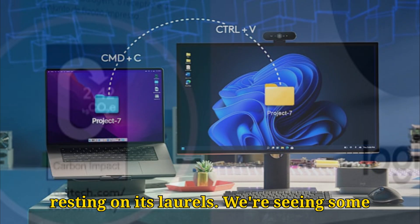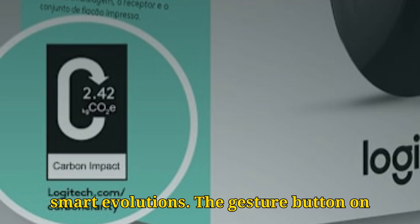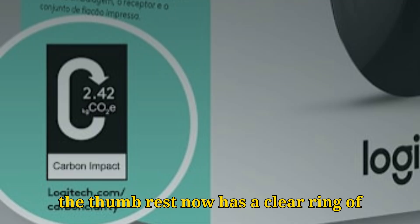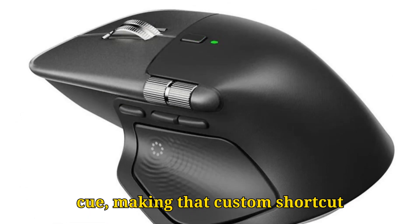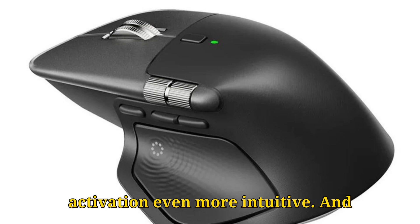But Logitech isn't just resting on its laurels — we're seeing some smart evolutions. The gesture button on the thumb rest now has a clear ring of small white dots. This might seem minor, but it's a brilliant tactile and visual cue, making that custom shortcut activation even more intuitive.